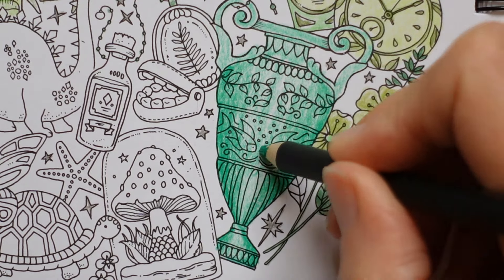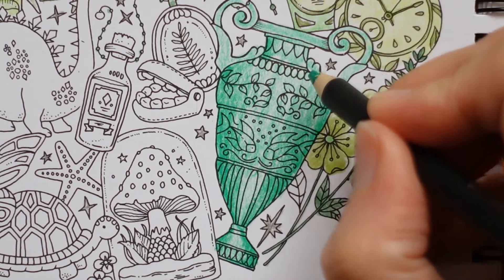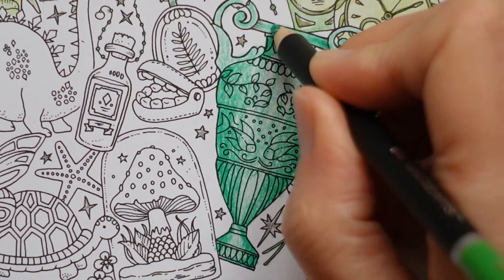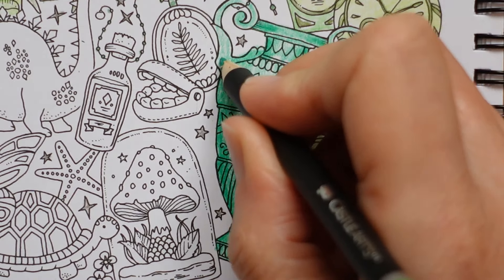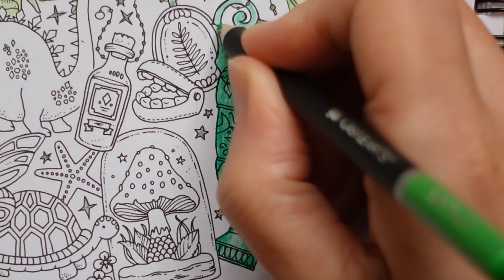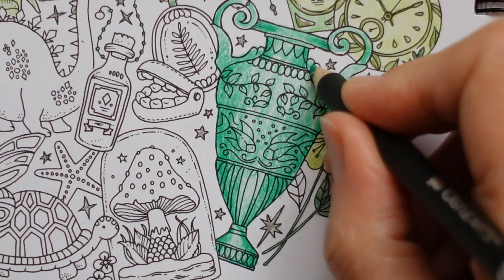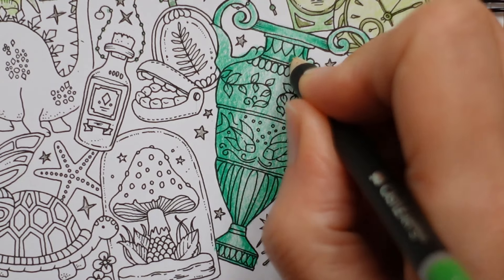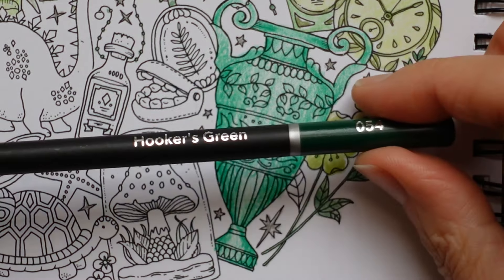We haven't done much today - we went along the canal and saw some ducklings. There were four - oh, so cute! I saw them on Sunday, and then I saw them yesterday again. They were eating little midges. They were really lovely.